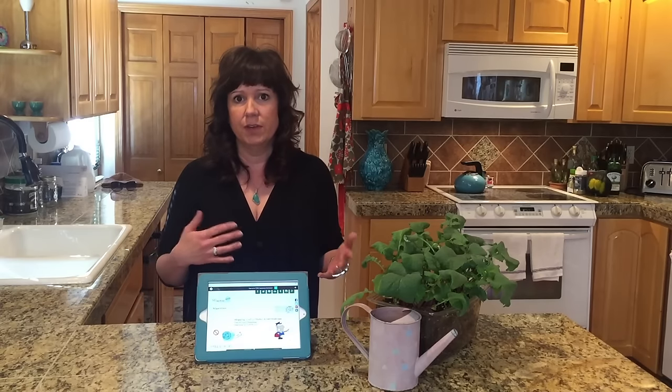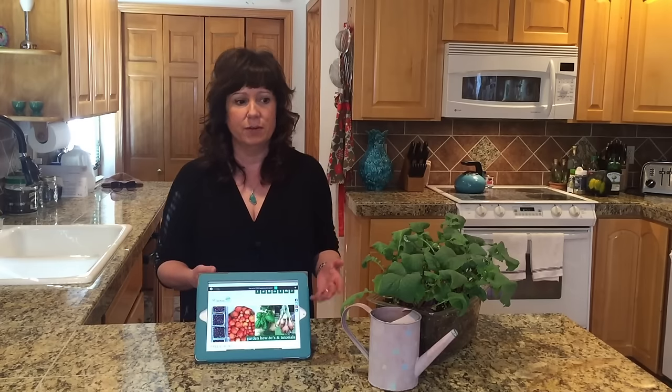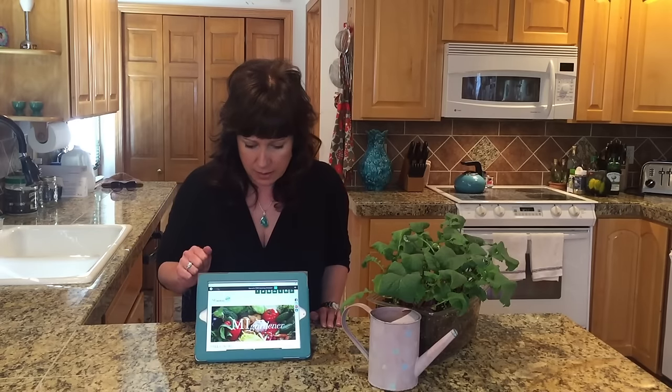It won't be a video in my regularly scheduled lineup — it's not going to be a Wednesday or Friday video, it'll be a Monday video, God willing. There's a possibility it could be Tuesday because I actually have a day job and I never know what's going to happen with that, but I will let you know no matter what. The cutoff will still be Sunday night.